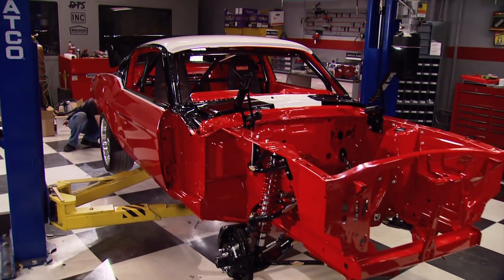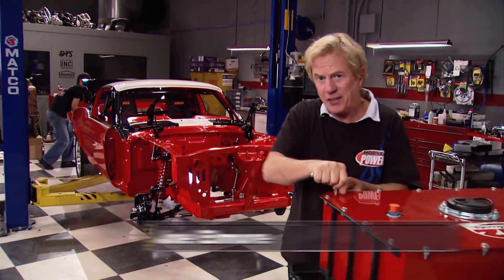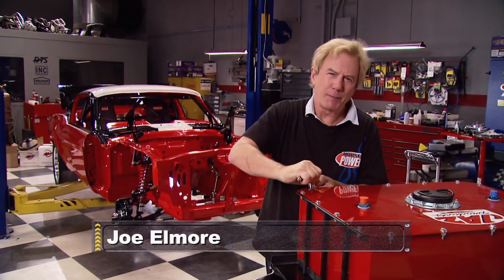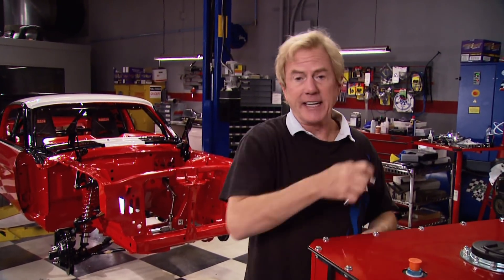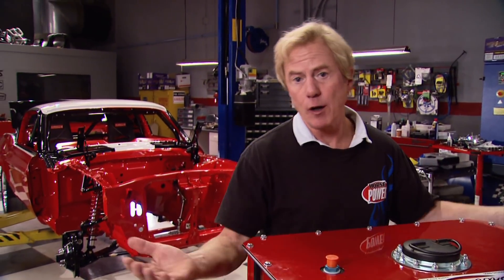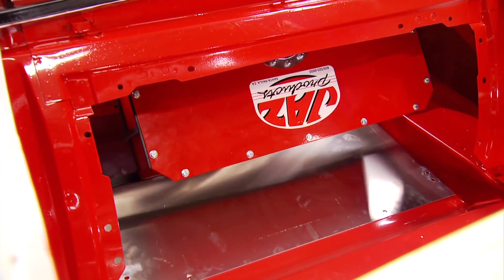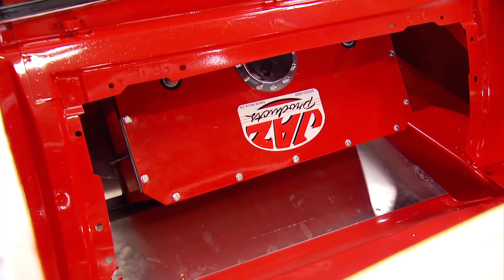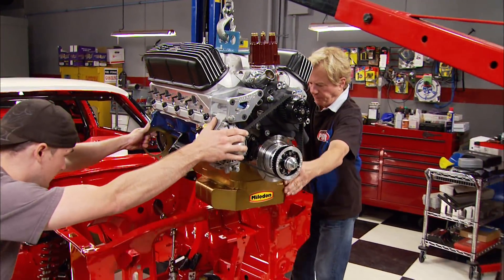Can't believe how cool that color combination turned out - that Mustang is going to be almost too pretty to take to the road course. I've been thinking about a question: how is putting that car back together a lot like racing, dating, and even eating reheated lasagna? Simple - they're all easier and better the second time around.